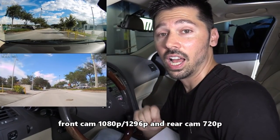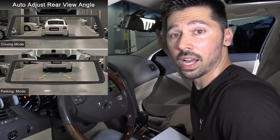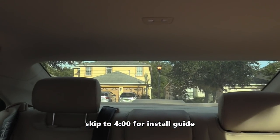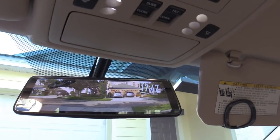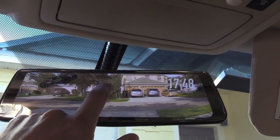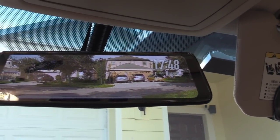What's cool about this dash cam is it records the back of your car at the same time as the front. If you have a commercial van and your back windows are blacked out, you can still see behind you at any given time because it displays the whole back of your car using the backup camera in full screen. I can see one, two, three, four houses from back here.